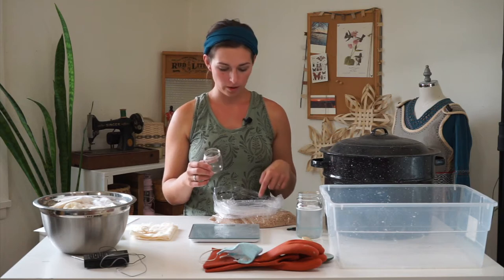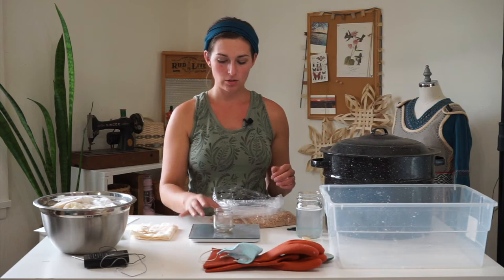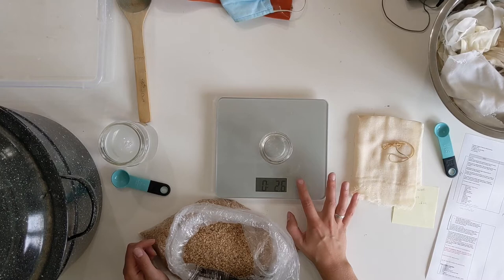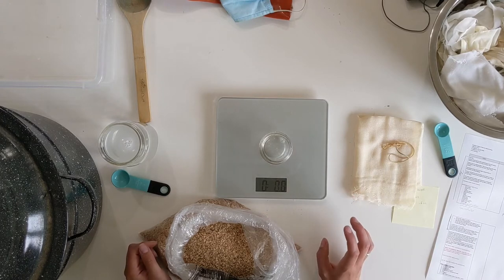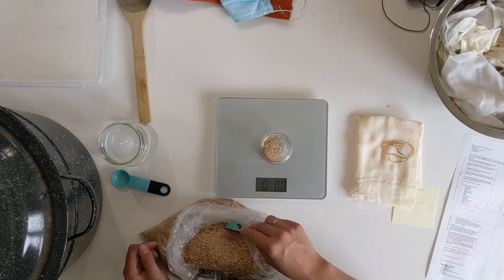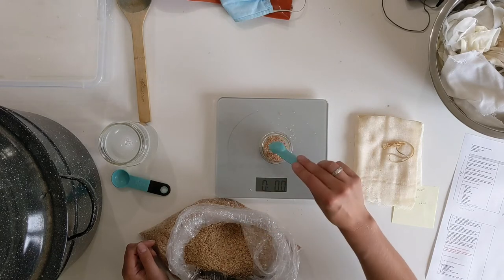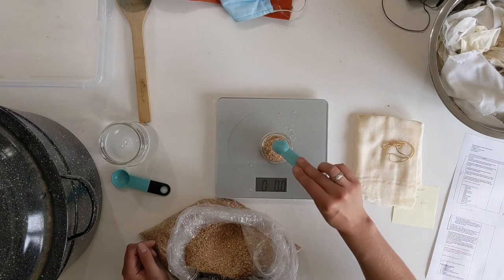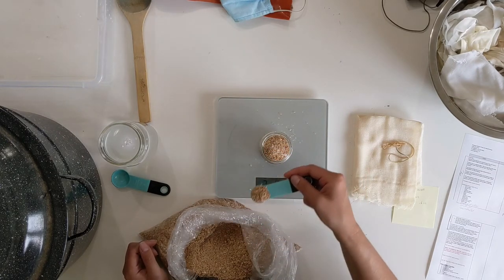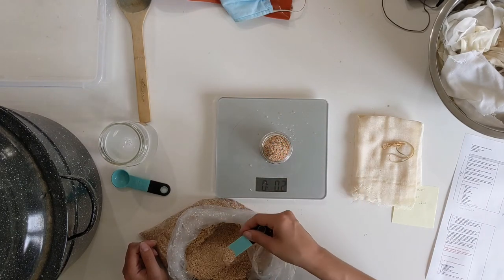Next we're going to measure out our wheat bran. Either wash out your jar or use a separate jar so that you're not getting the aluminum acetate into the air too much. Tare your scale again and then weigh this out using your measurement note. Wheat bran is pretty light — it's light flaky bits so it's going to look like a lot of volume. I want 0.6 ounces; you'll measure out however much you need for the amount of fiber you're using.